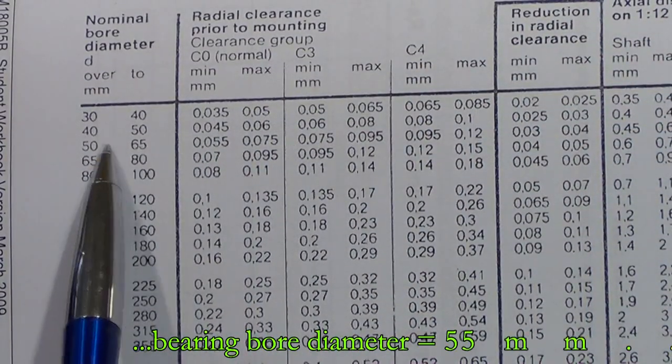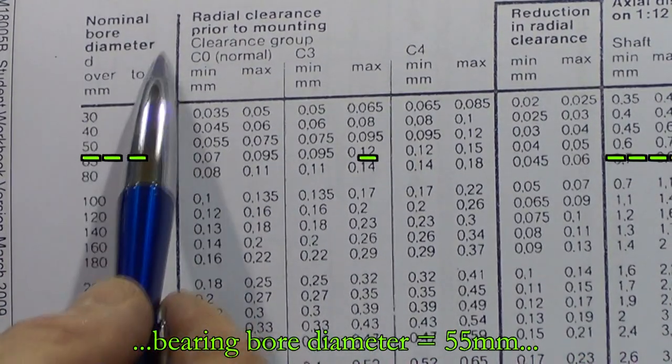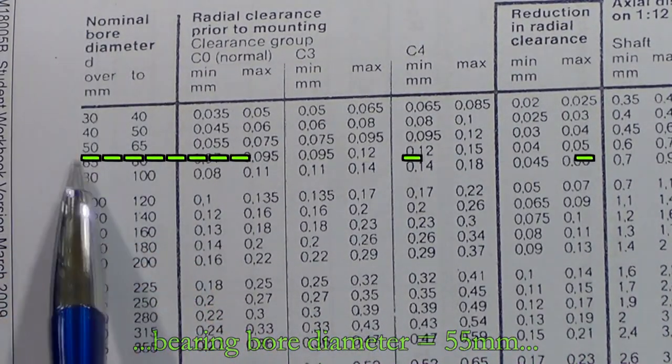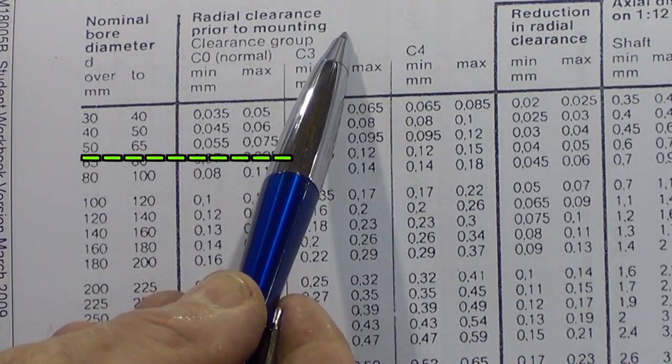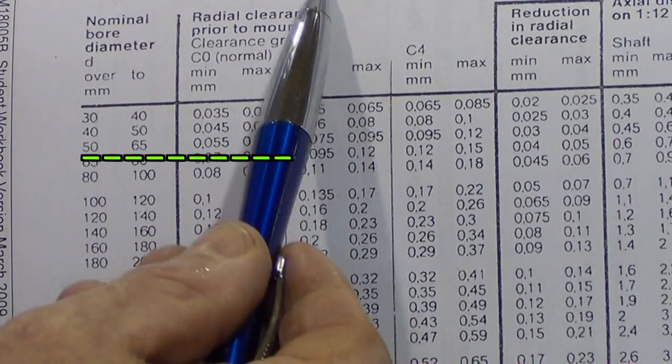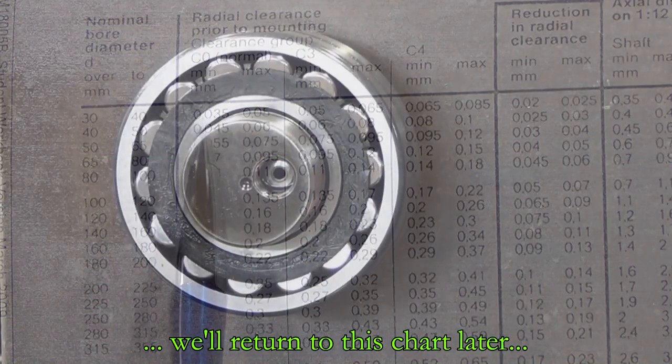So if we go down the table — the chart here — looking at the nominal bore, we can see that 55mm sits inside the 50 to 65 range. The radial clearance prior to mounting on that size of bearing should be 5.5 hundredths to 7.5 hundredths clearance.